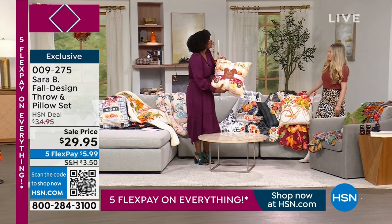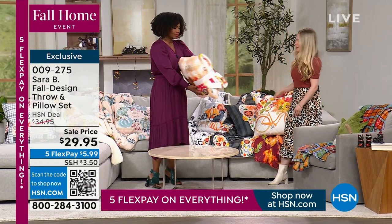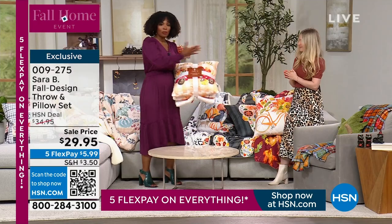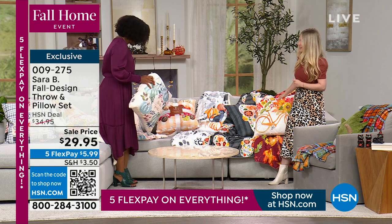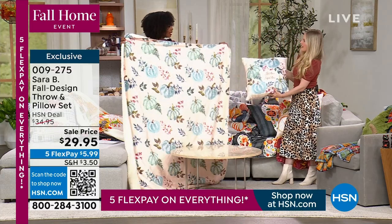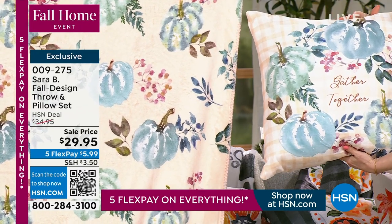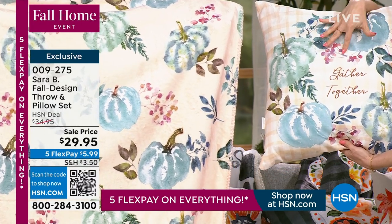You're going to get the throw and the pillow, beautifully packaged. These are so soft and snuggly — the front is fleece and the back is faux sherpa, incredibly comfortable and cozy. The most popular right now is 'Harvest Gathering.' There's something about the softness of those colors — mint, teal, mauves — that makes it very elegant and versatile, different from the traditional golds and reds.